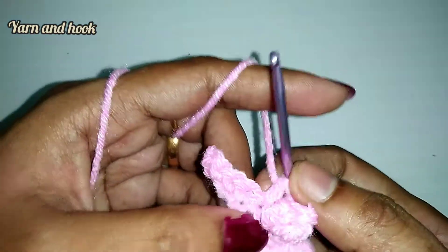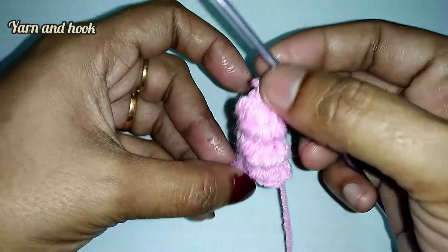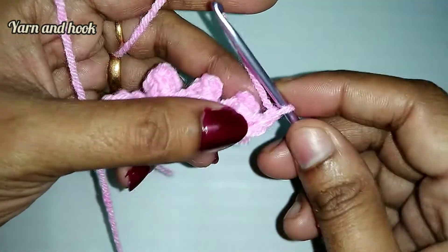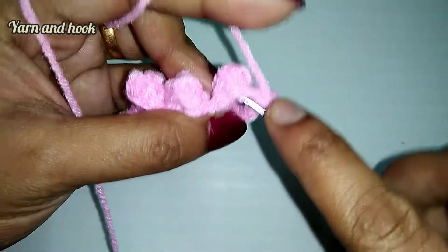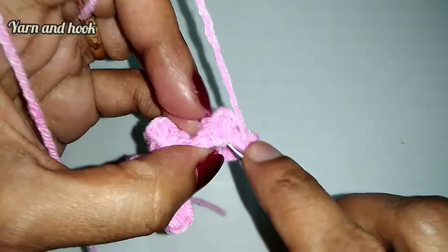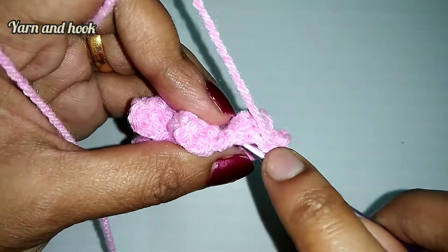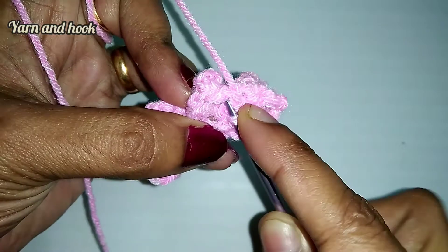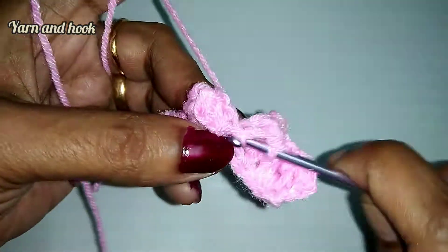Then we will do a single crochet in the next chain, then 4 stitches, then chain 1 again. Then a single crochet in the next chain, chain 1 again. We will do a single crochet in the next chain, then chain 1 a second time. Then a single crochet in front.